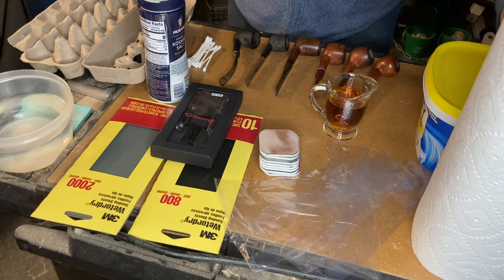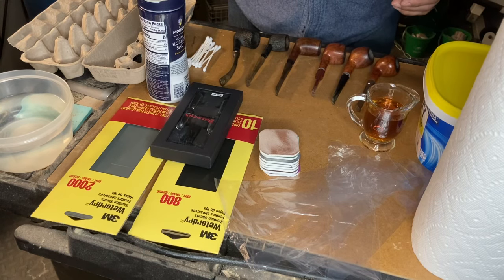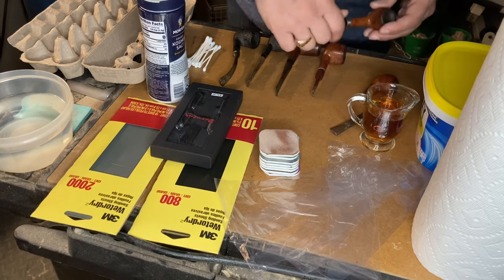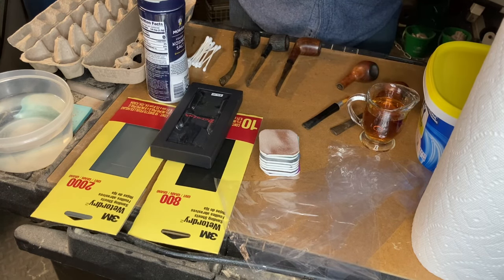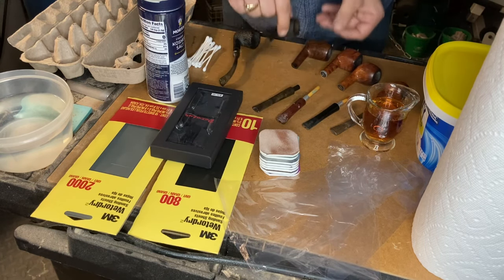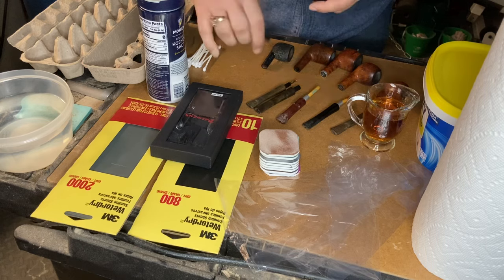With what you see before you, it must be time to do a little bit of pipe restoration. A friend had gifted me some estate pipes and we're going to do some restoration with these guys. The first thing we're going to start off with are the bowls. I'm going to remove the stems and we're going to do the alcohol and kosher salt soak, let these soak overnight, and we're also going to get started on some of the stem restoration as well.